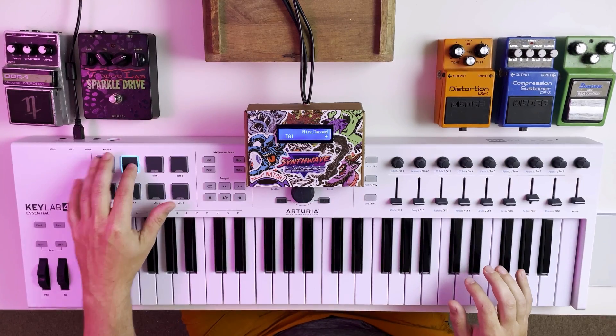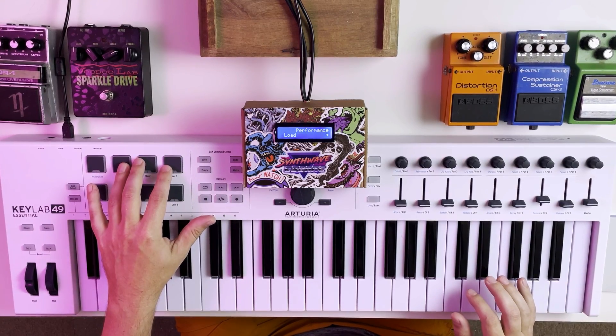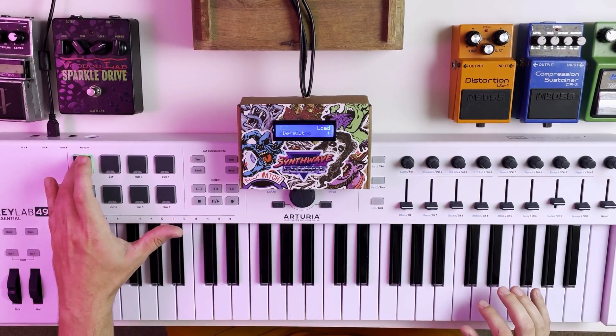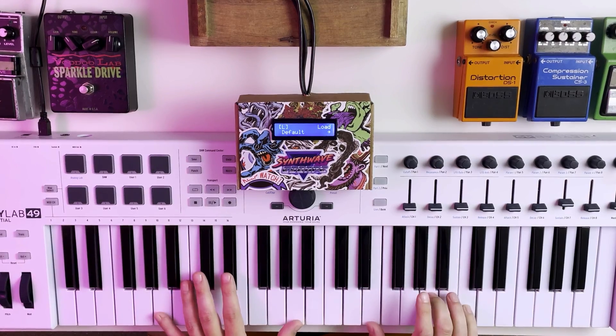One major new addition since that video came out is the build now comes pre-installed with a ton of awesome-sounding performance patches. It makes the whole installation process much easier, and it also just sounds incredible. You can still add your own custom SysX patches, which I'll go over, but those steps are now optional.